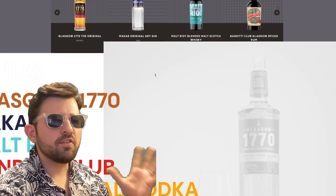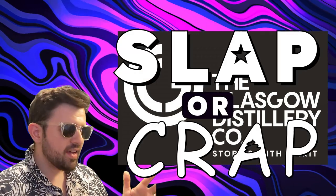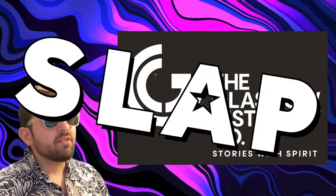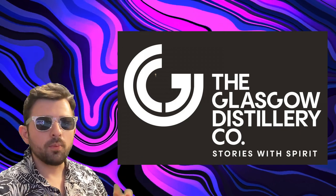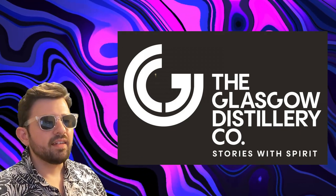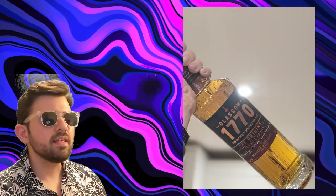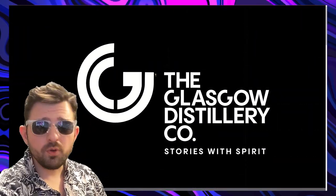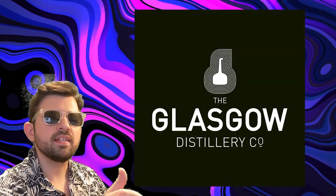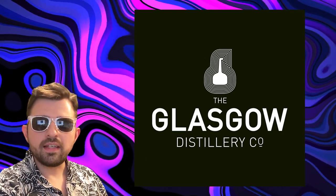If I ever do any more branding things I'm just gonna divide it between slap or crap, and this certainly in my view slaps. Glasgow Distillery before didn't have a huge brand identity in my view, and this keeps everything a lot more uniform and more unique, and it does reflect the modern distillery aesthetic they've got with their bottles and other marketing. These animations are really cool, and of course I like the play on words with 'Stories with Spirit' — you know, booze. Overall in my view it's a solid rebranding.